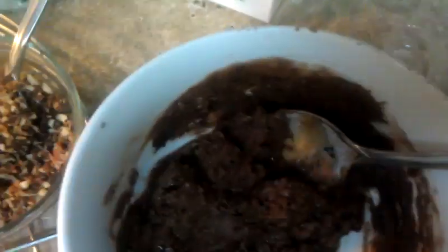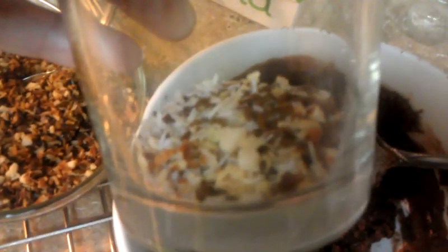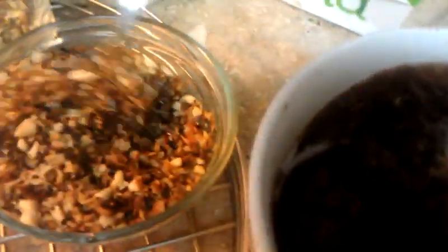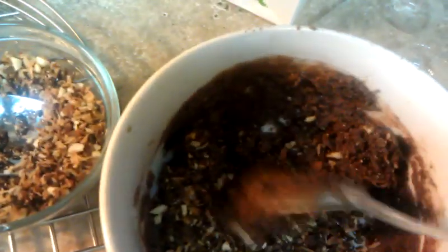Then I take coconut, flaxseed, and almonds — I chop up the almonds and roast them, and they look like this when roasted. Depending on how much you want in your protein bars, just put in whatever amount you want — you can make less or more. Then you just put that in and it's going to be ready to go.